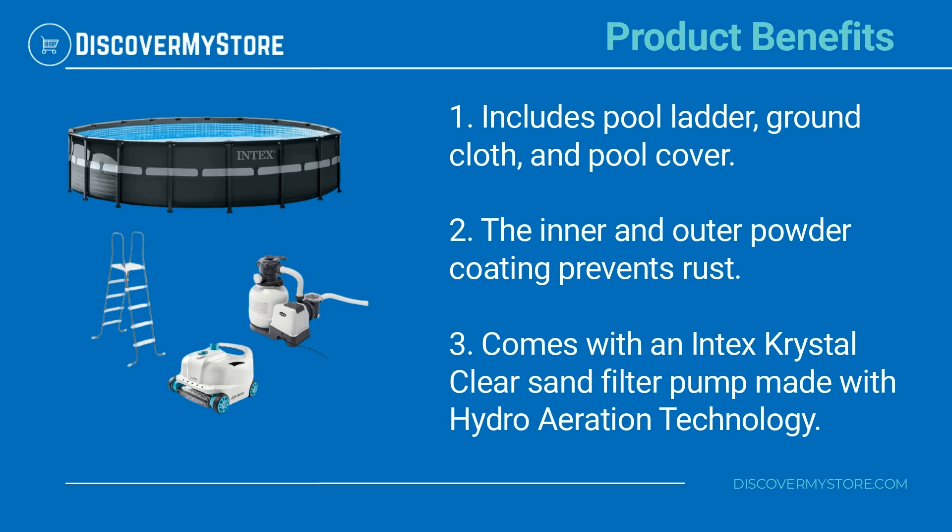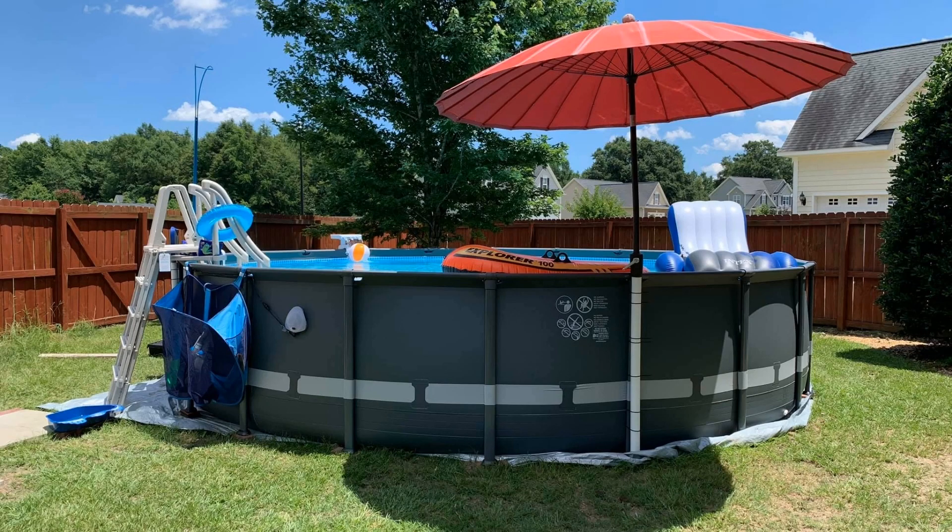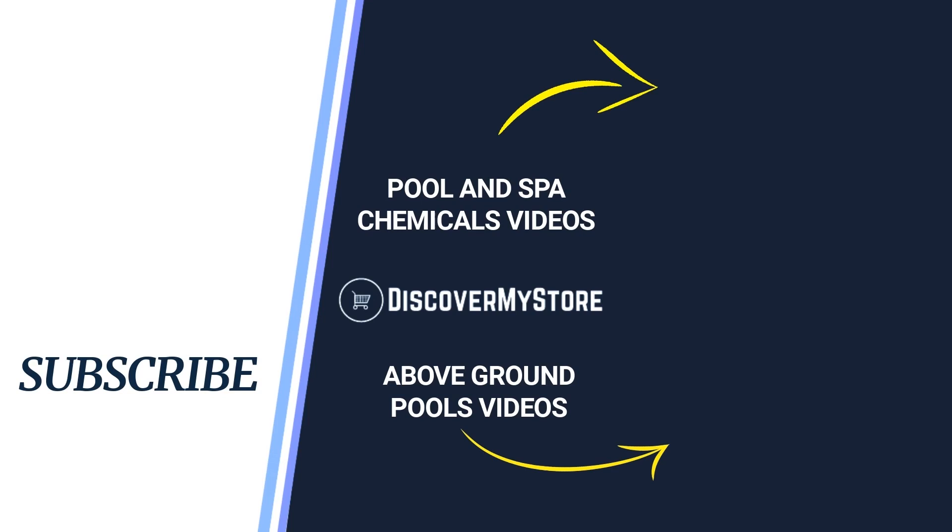Made with hydro aeration technology. For instructions on the assembly and use of the pool, see the manual. Thank you — I hope that information helps. Don't forget to subscribe to our YouTube channel for more relevant tips about your pool and spa. Bye!